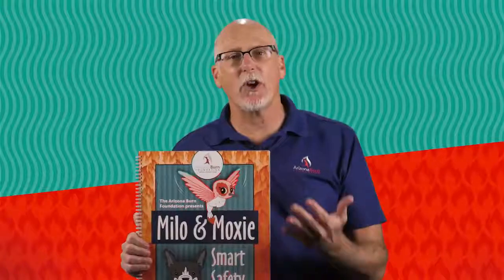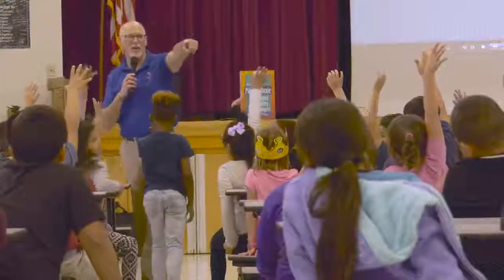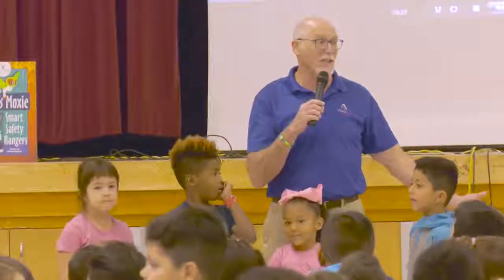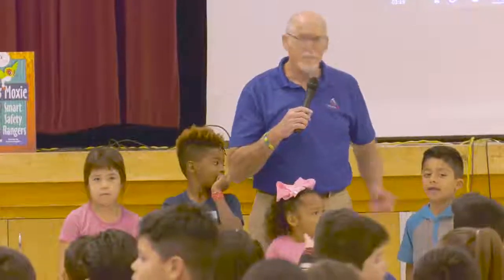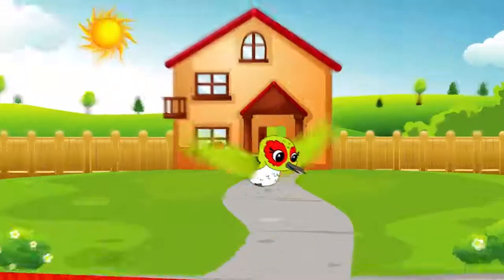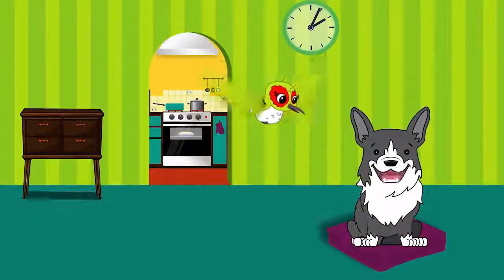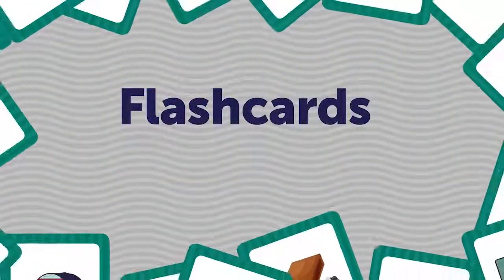Next, I want to show you how this program can be used. We designed it originally for preschool through fifth grade children in a classroom setting, using the large 18 by 24 inch reader so the presenter can work with smaller groups of children, making sure the messaging of burn prevention and fire safety gets across. However, we've also made an animated version of Milo and Moxie Smart Safety Rangers that you can use in a large auditorium, and even in that animated version there are games you can play with children at the end of the story.